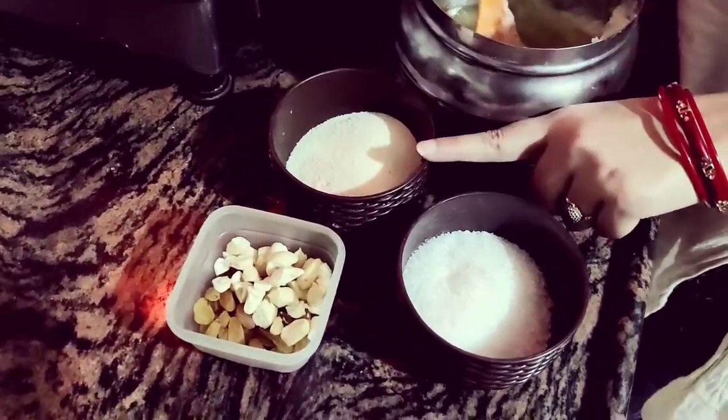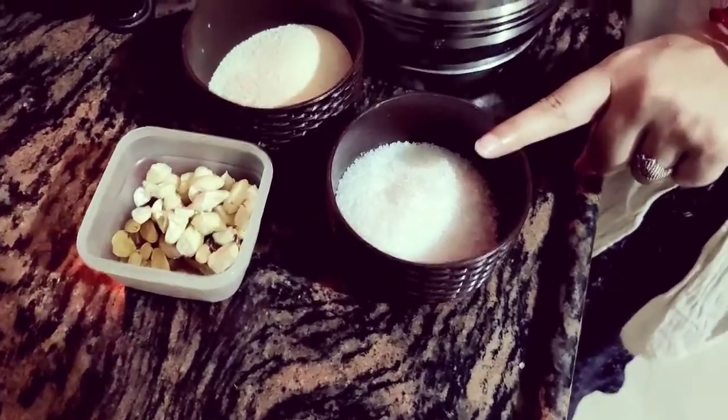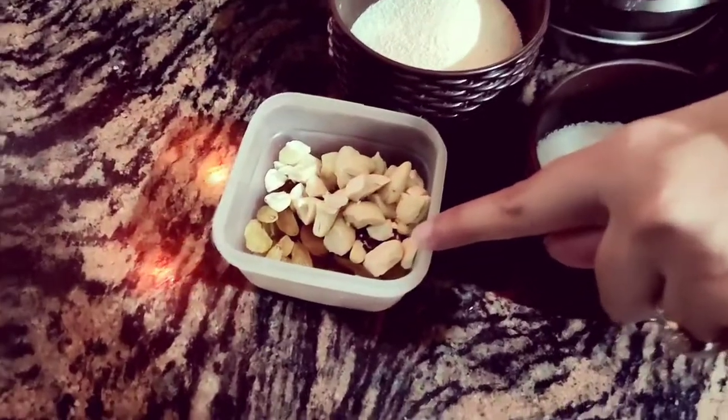We need a little Suji — this is a half-katori Suji. We have Chini and some dry fruits. We have Pishmish and Kaju, and a little Ghee.